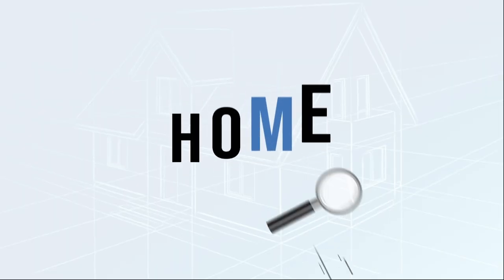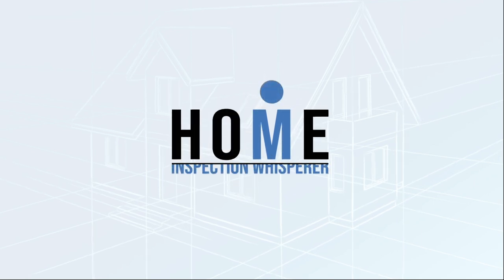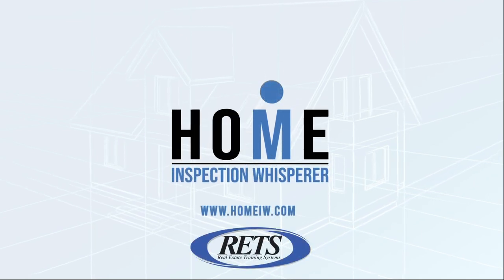On today's video, we're going to cover the home inspection routine. The home inspection routine is extremely important — it's the backbone of your business. This routine makes you look more professional, expedites the home inspection, and prevents you from missing things.